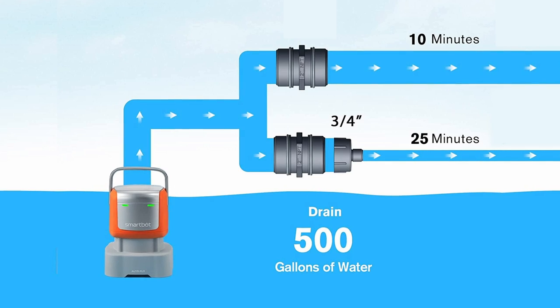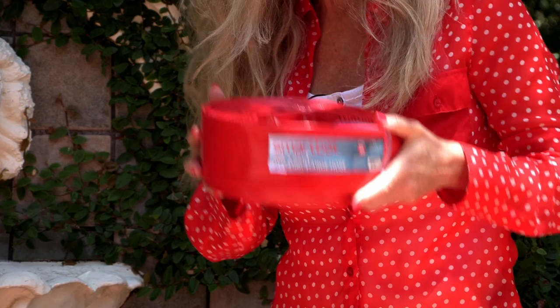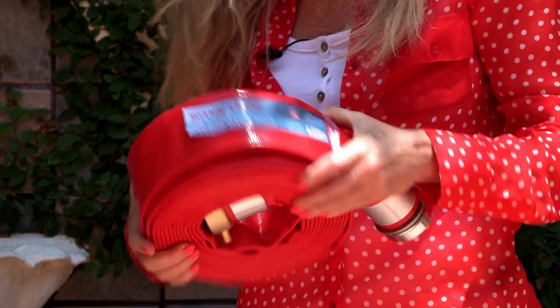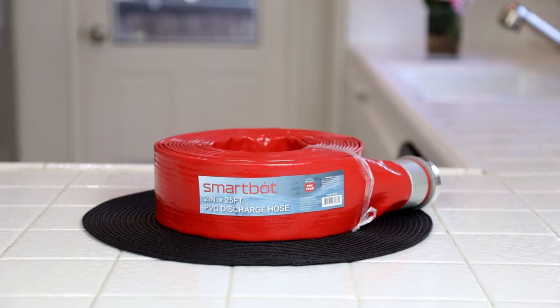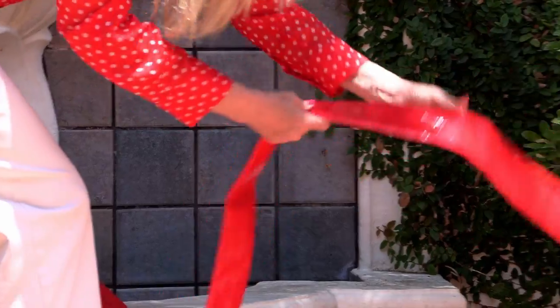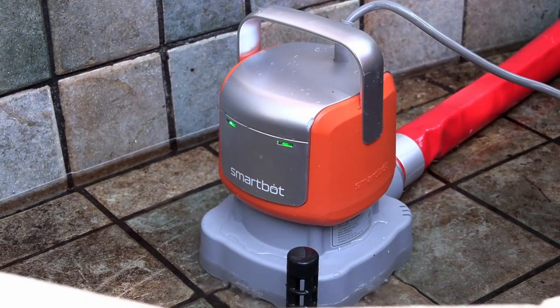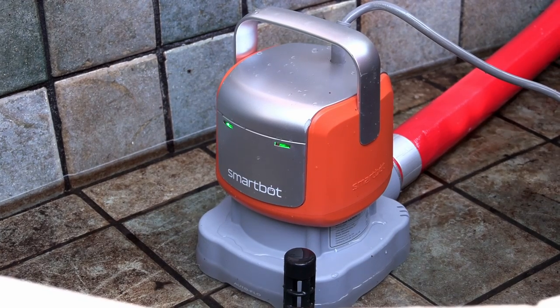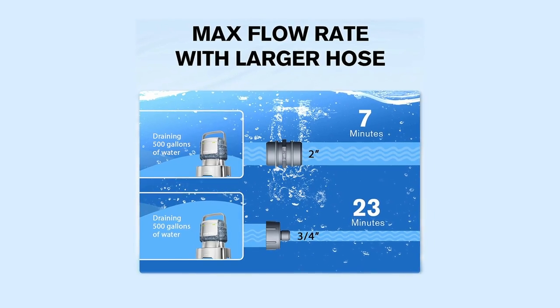The bigger the hose you use, the faster your water will be pumped out. The SmartBot can be used with a garden hose but I had the two inch diameter — really big one because that's going to pump it faster. I got this hose from SmartBot. It's a very durable hose; it's not going to blow out with all that pressure. If I'd used a garden hose it would have taken longer to empty this, but I could have.